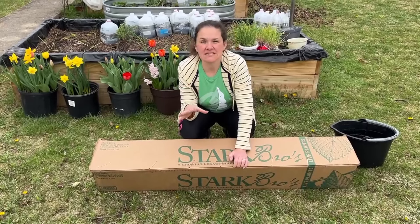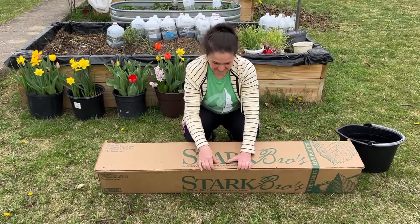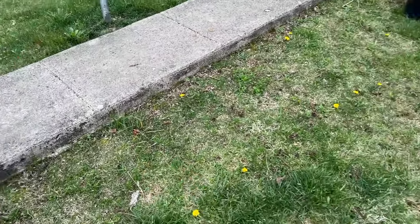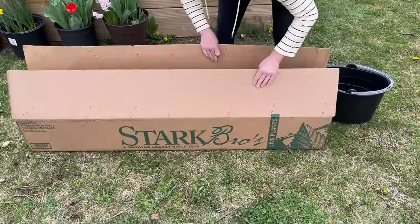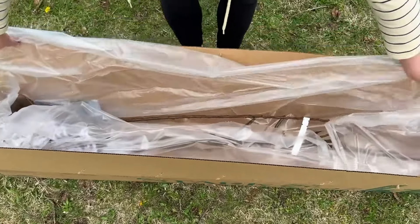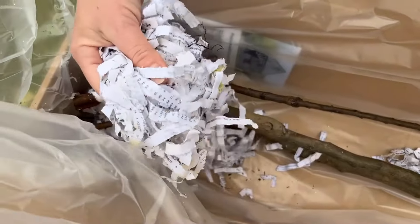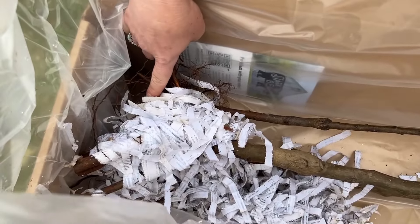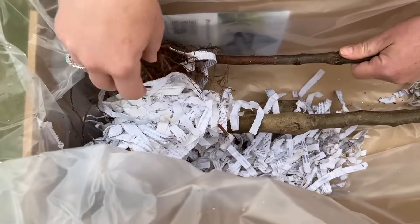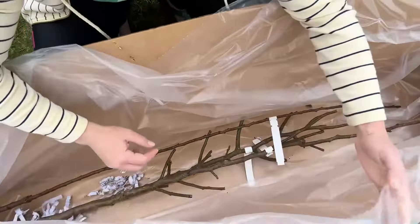I'm really excited for these fruit trees. This is the second week of April, so it's perfect timing to get them in the ground. Our fruit trees are packaged in a box and in plastic, and they've got some wet paper. It's not really wrapped around the roots very well. Last year they were individually wrapped with plastic bags around the roots, so some of these are pretty dry. Not thrilled about that, but we're going to put them in water.